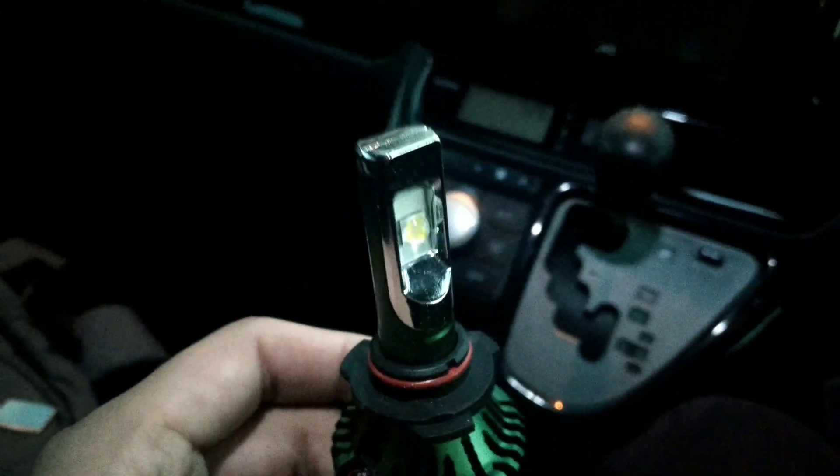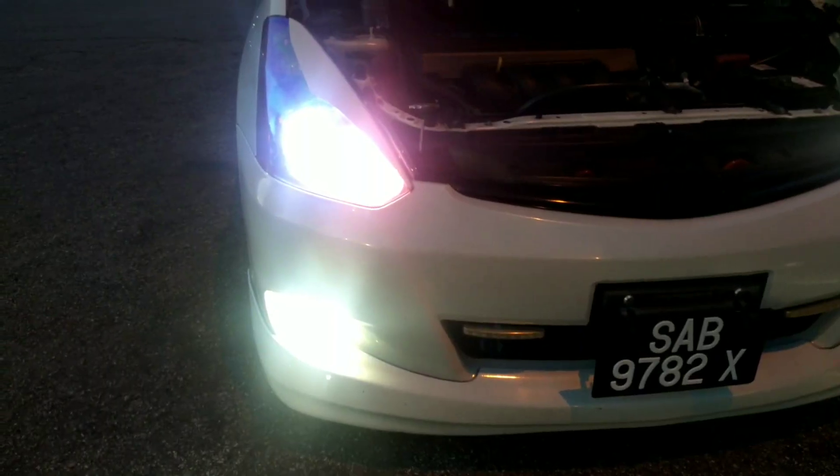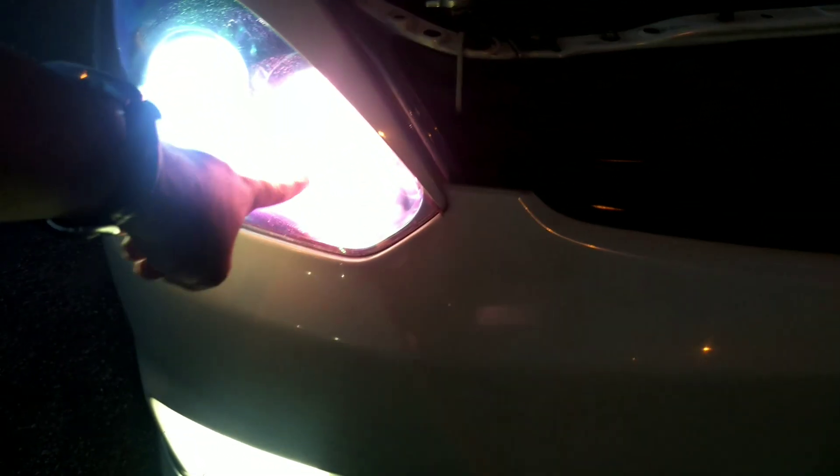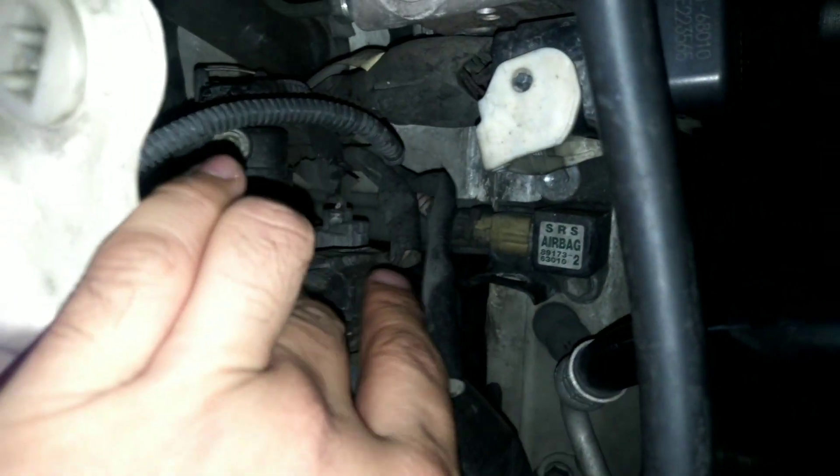Hopefully it's not too dark outside to install this. As you can see, the orange one is the high beam and this is the low beam — very yellowish and not so bright. We're going to replace both of them and very soon you will see the result.